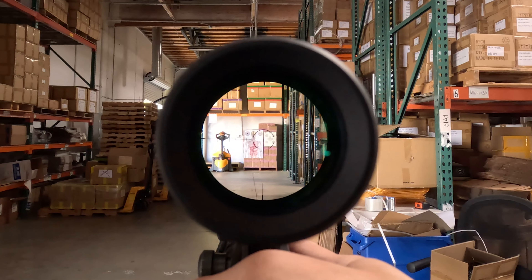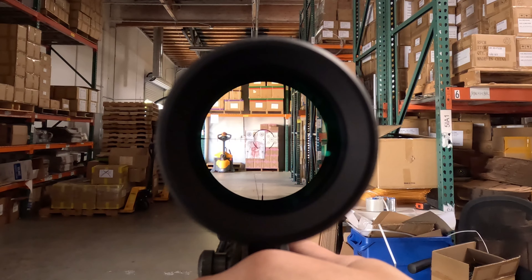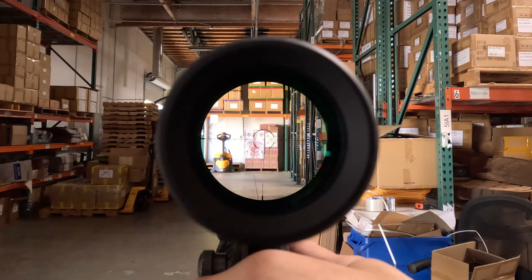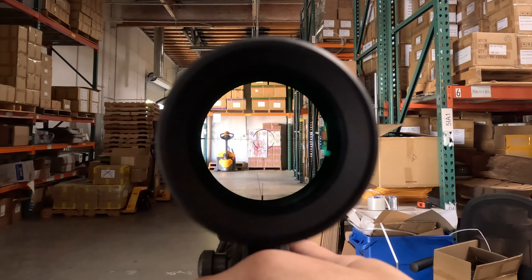It's quite bright — I'll show you in a second. Not daylight bright, but very bright still. Let's zoom in real quick. Target down there is 30 yards. We're at 2x. This is an MPVO that features a magnification range of 2 to 10.